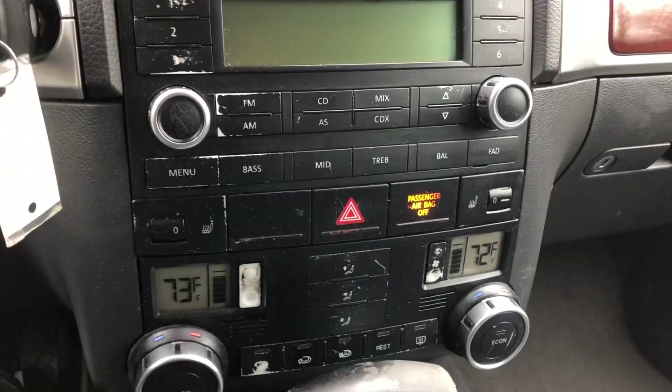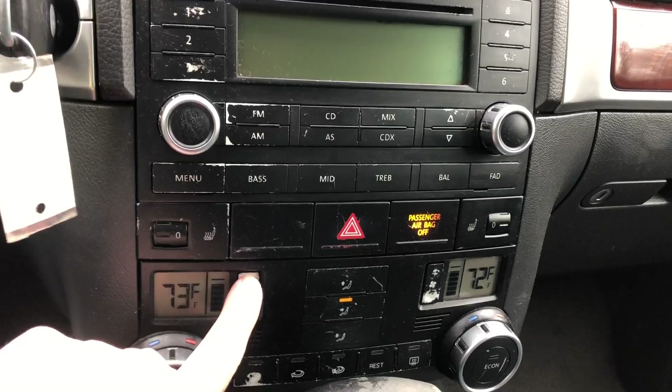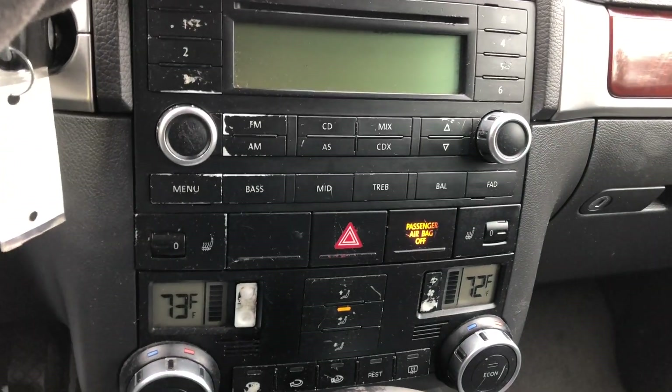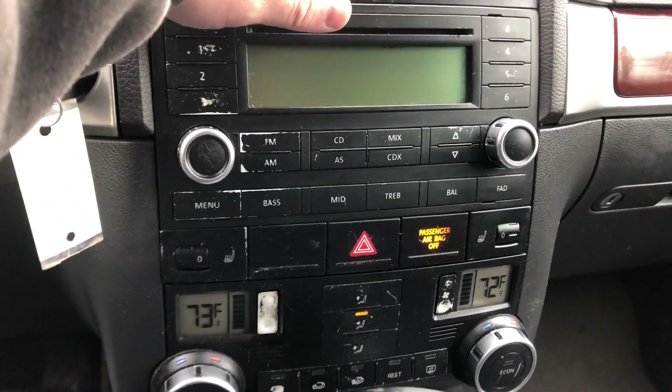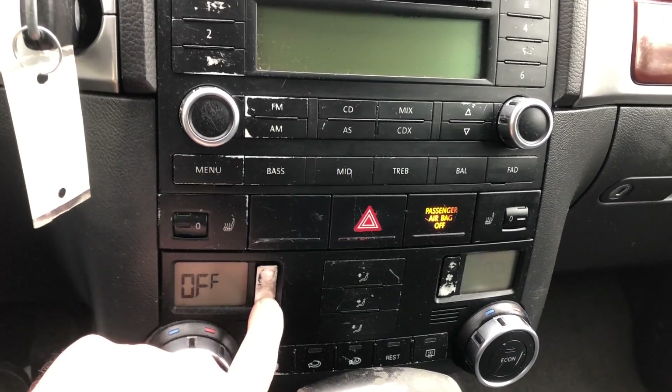Anyway, like I said, the heat does work no problem. Check out our mode there, turn up the fan — there we go. So it's that time of year, unfortunately, where we got to make sure the heat's in good working order, and in this vehicle it is.